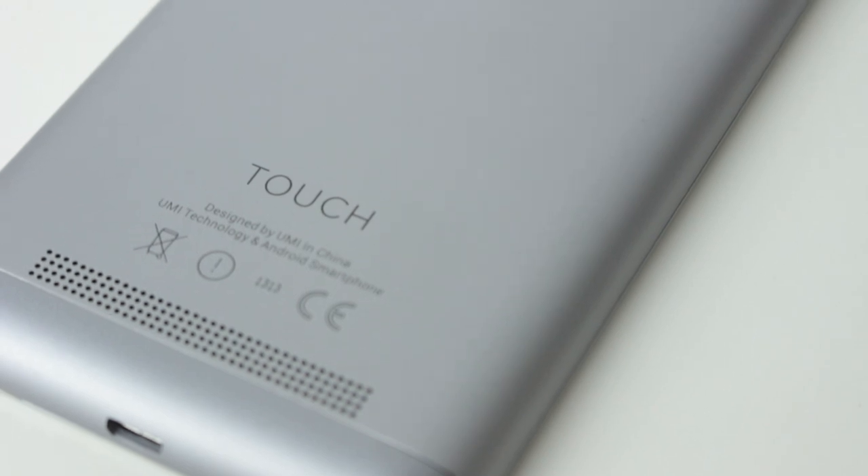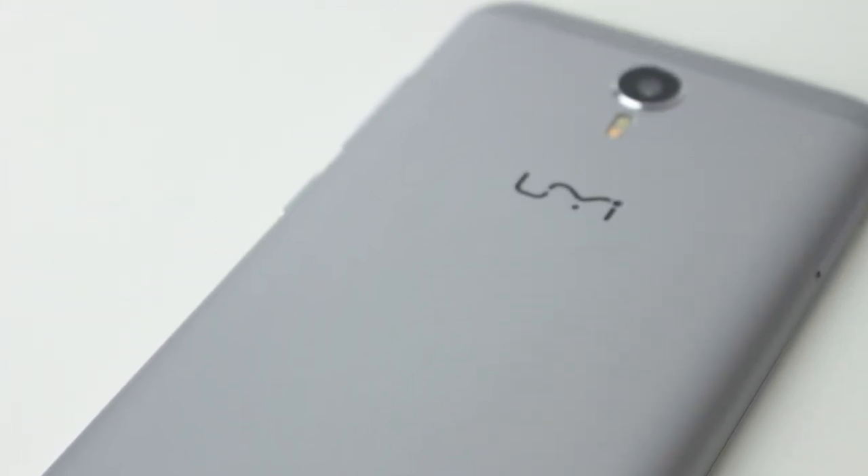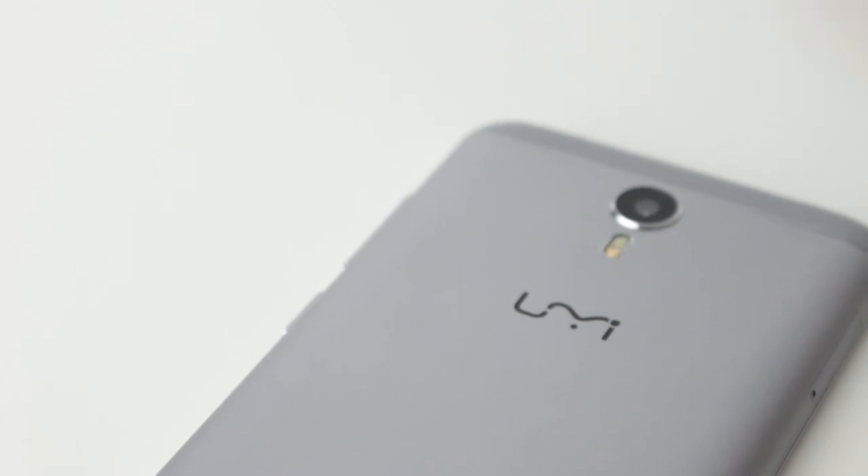UMI are actually quite a large seller of phones in China, and this unit was provided to me by Chinese wholesaler Gearbest. They have loads of good deals on a load of different stuff, including this phone, and I'll leave links wherever you are in the world to pick this up in the description below.